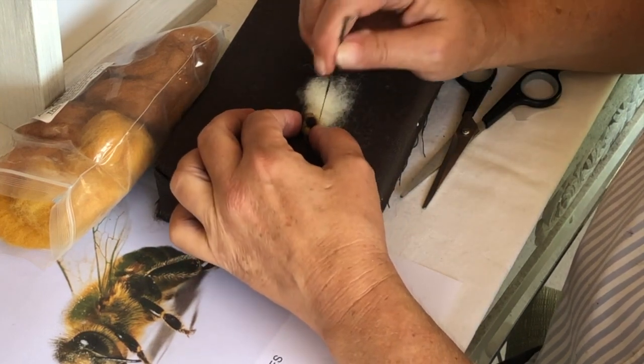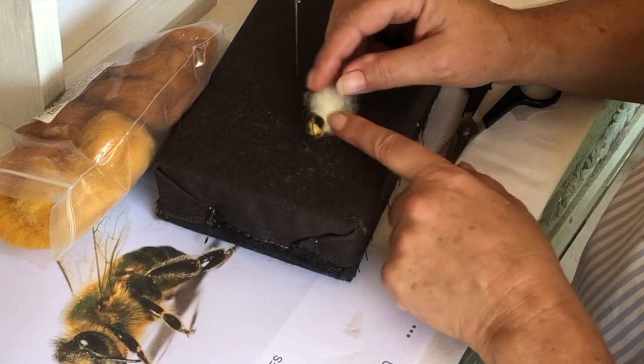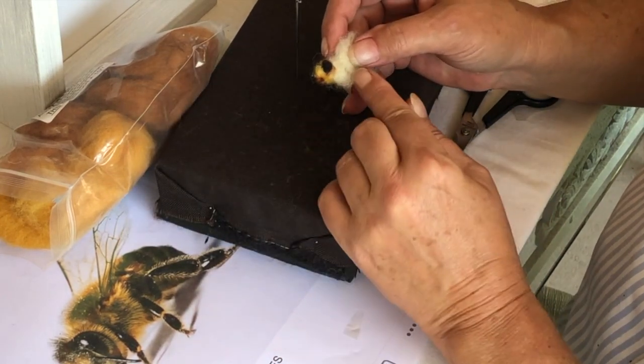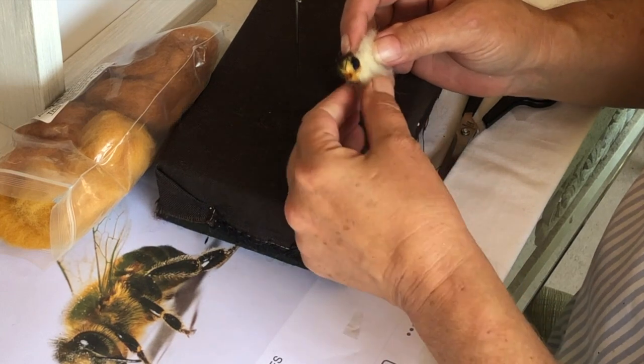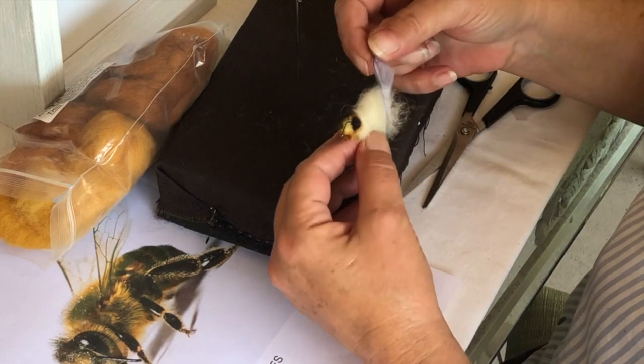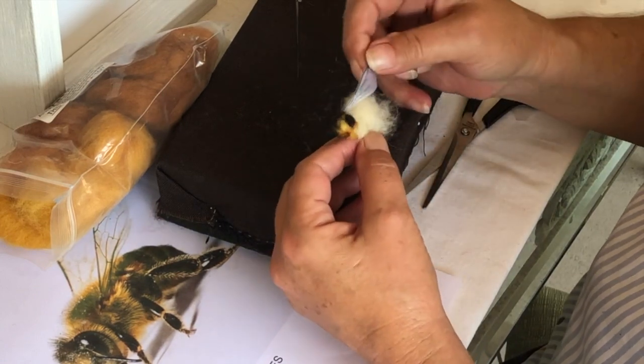He's gonna be cute. I'm gonna continue in that fashion — I'm probably gonna use this green wire and make little legs that come out too. And then a wing like that — this is way too big. See how big that is? I think that's too big.